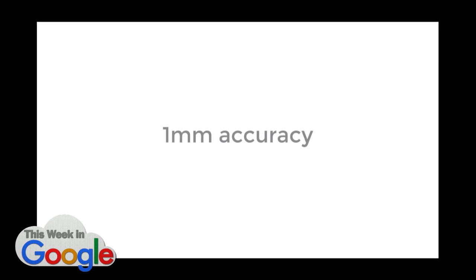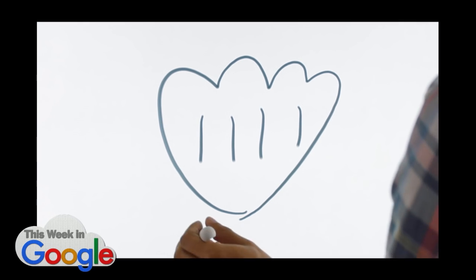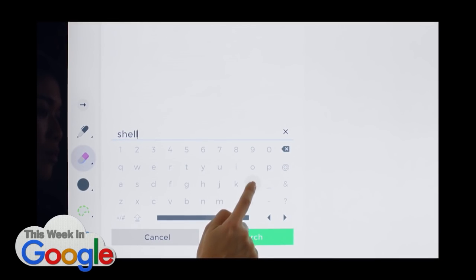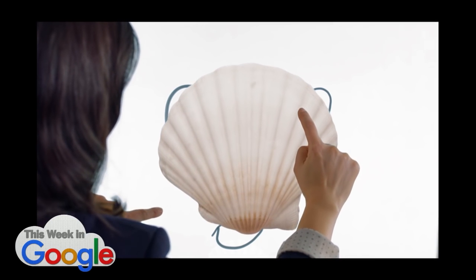It turned into a circle. I wonder if it's auto-doodle. I bet it is. Is that a baseball mitt? It's a turkey. I don't know what it is. It's a shell. Cover that bad drawing with a real shell.